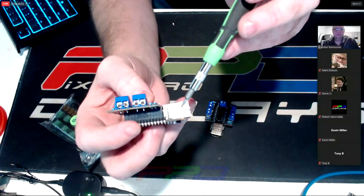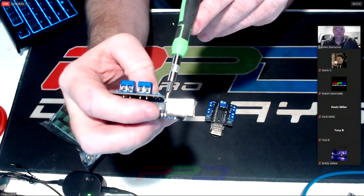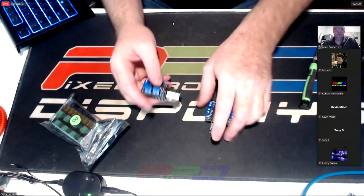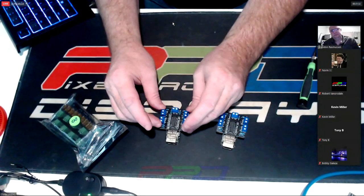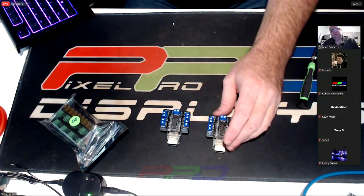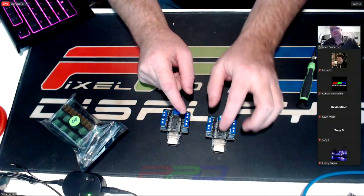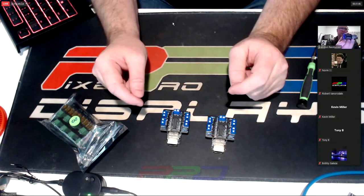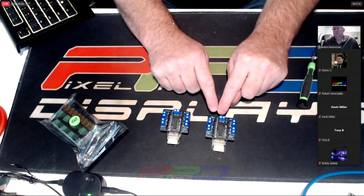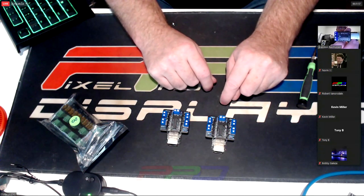It sits directly behind the ethernet jack. The thing that intrigued me was that there were only two connectors per output. You posted the single-output cape with only one output and I thought that was a cool idea. Does that one have three outputs or just two? It has power and ground in, and then just ground and data out — so it's in and out, same kind of setup.